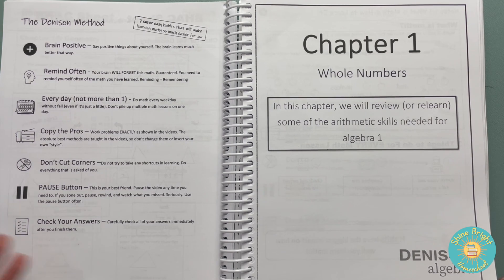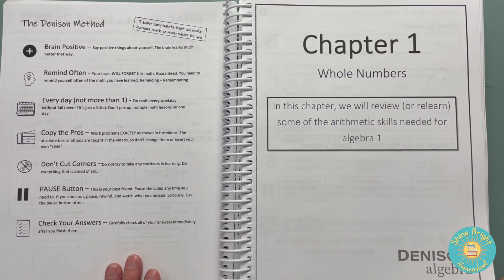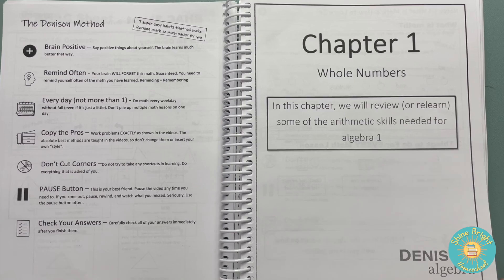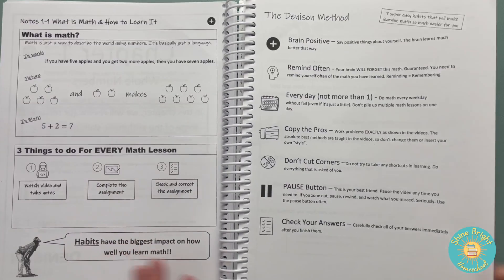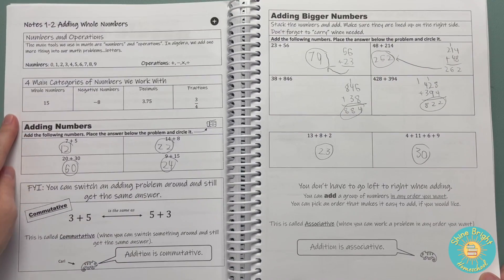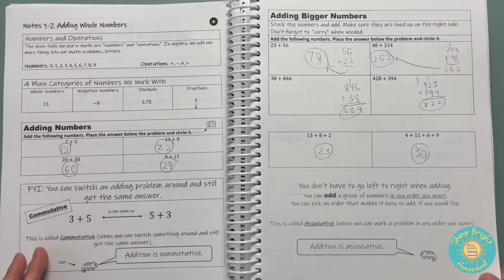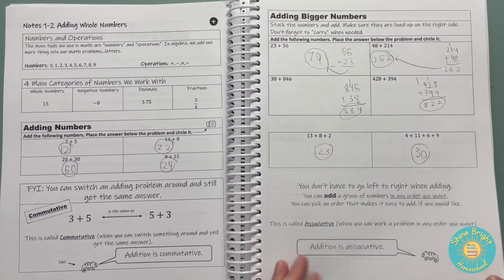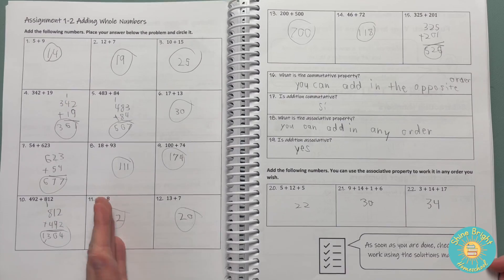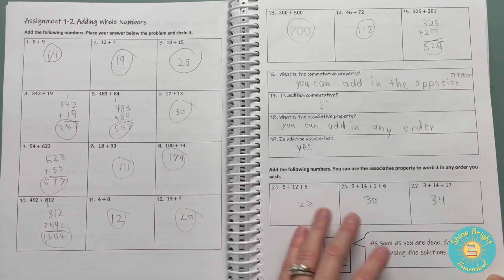Take all the time you need, and then check answers immediately to help you know what you did wrong and why you need to fix it. Each lesson has basically a page of him teaching, a page of work, another page of work which is the assignment you do without him, and then answers that you would check on your own.